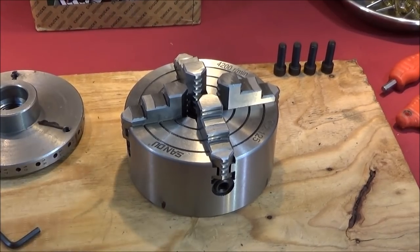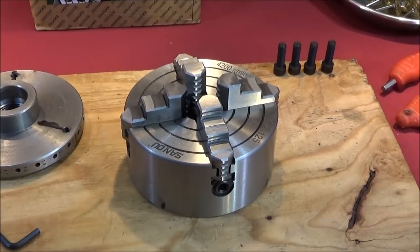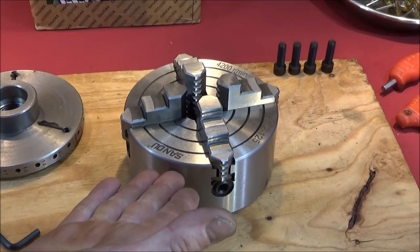That's one thing I've noticed about Chinese chucks — I'm absolutely sure their quality control has improved greatly. Like I said I've had four without any problems at all. All of them have run lovely and smooth. This one's no exception.